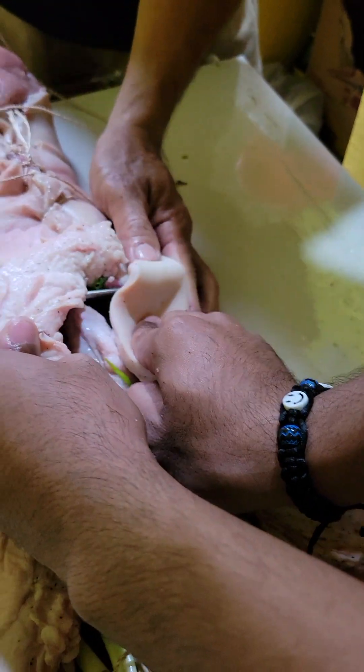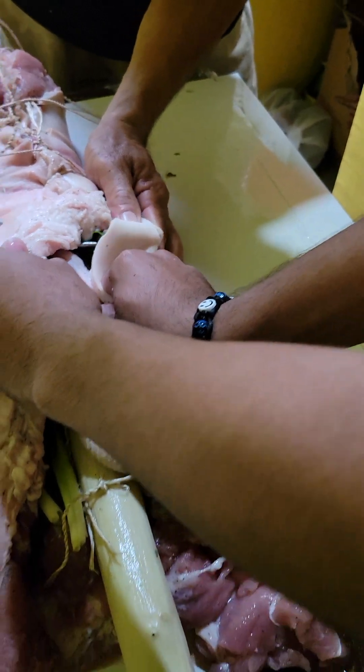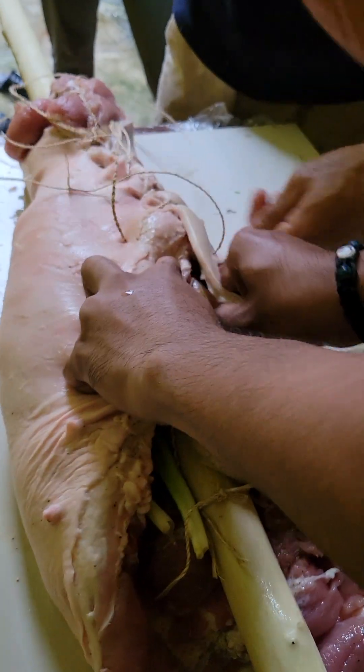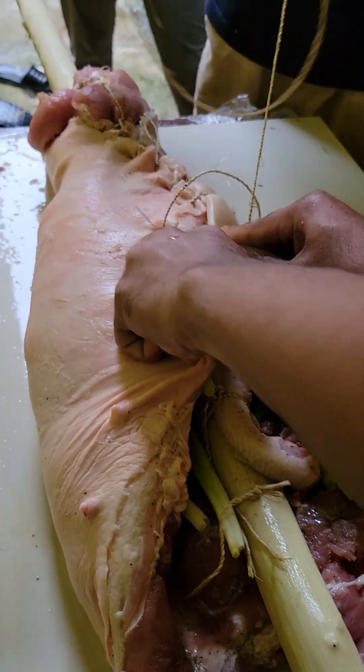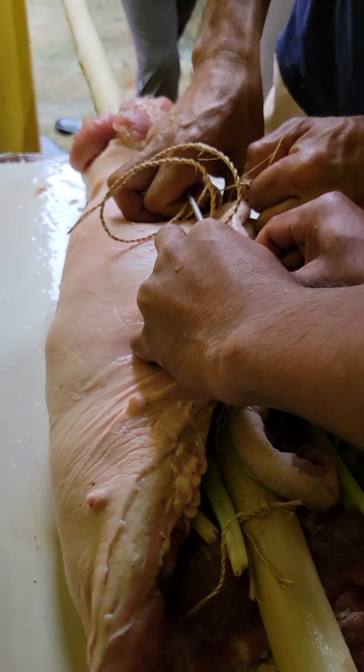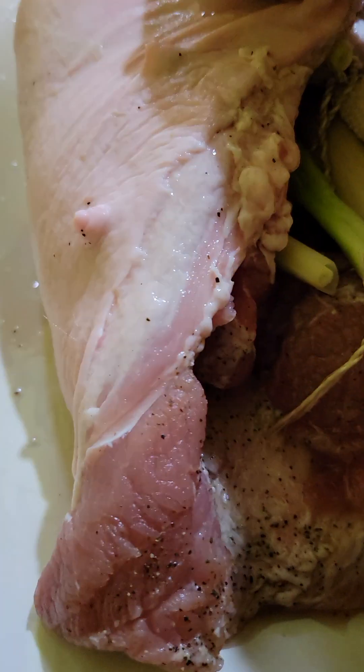But this pig, it's not really a lot of fat in it. I was complaining because there's not much fat. Very healthy pig. Very thin — very thin fat.